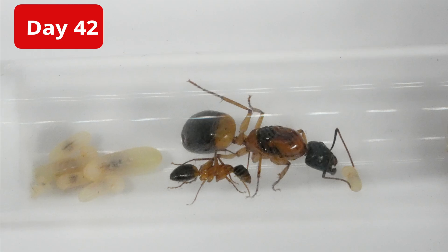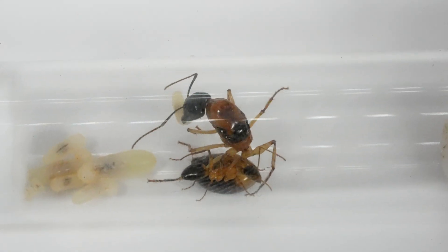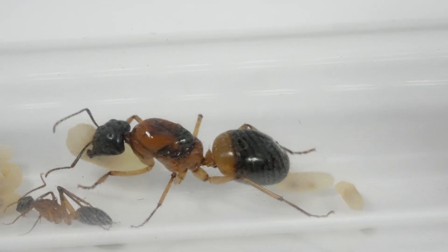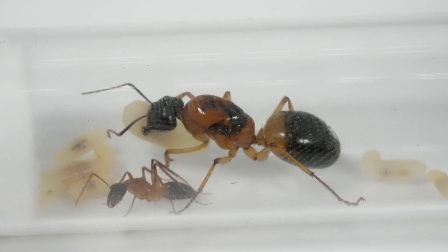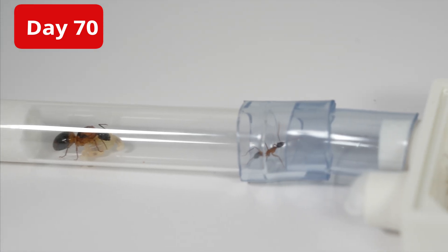42 days later, I've taken a peek under the black cover and she has her first worker. Isn't she a beauty! I'm so excited to see the beginning of what I hope will become a massive colony. I'll quickly give them a feast of honey and mealworm.